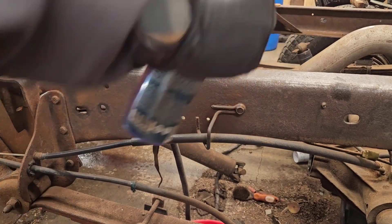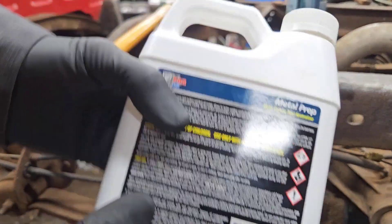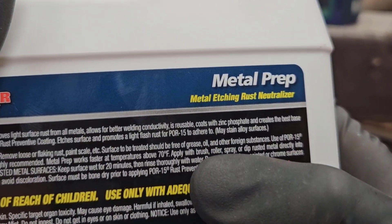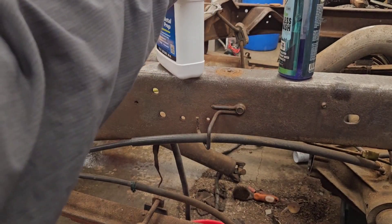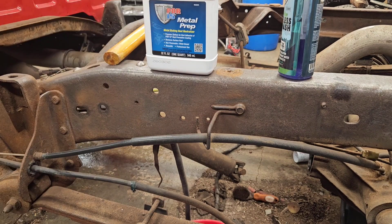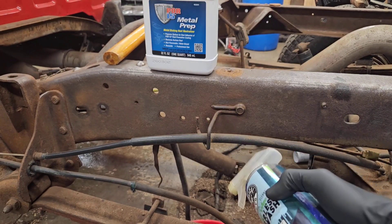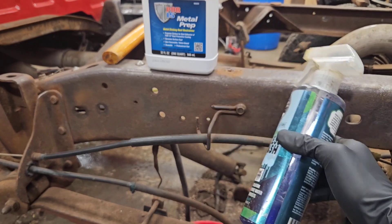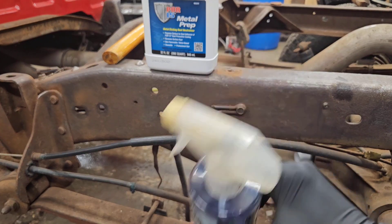What we have here is a spray bottle because the directions say we can apply using a spray. If you look at the directions, it says we can apply with a brush, roller, spray, or dip rusted metal directly into the solution. We are going to use the spray method and, using this bottle, we are going to lightly apply to the frame. I have a five-gallon bucket down below to catch any excess because this stuff is reusable.